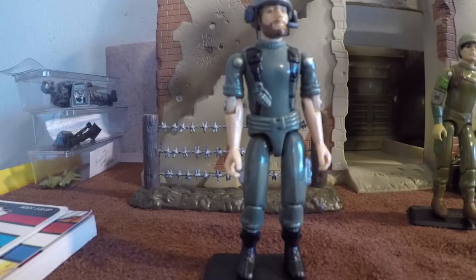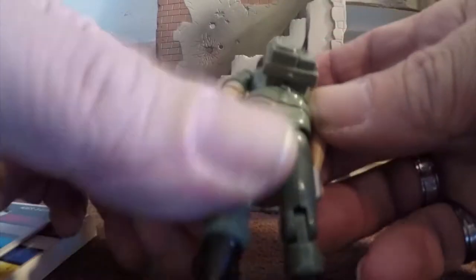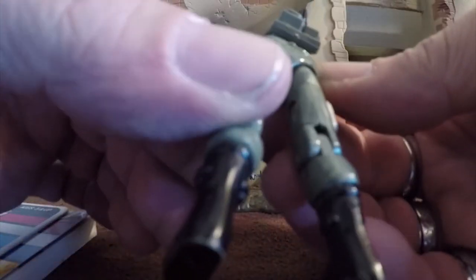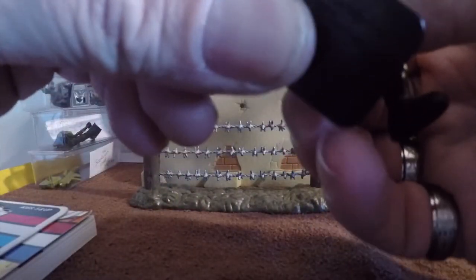Breaker was one of the original figures released, carded in the first series in 1982. Like all the original 16 figures, he was released with straight arms and got the Swivel Arm Battle Grip later on in 1983. If you can see on his torso in the back, it says 1982 Hasbro, made in Hong Kong. The other ones will say 82-83 Hasbro, made in Hong Kong — that's how you can tell the difference, if you don't know what you're looking for as far as a swivel arm goes.